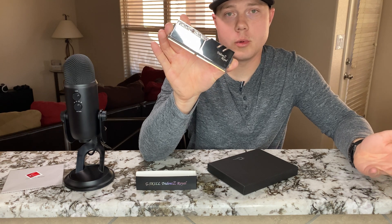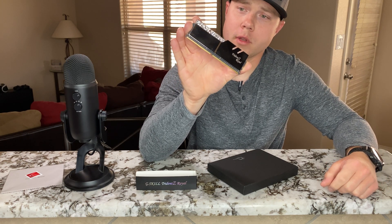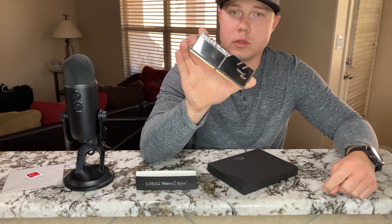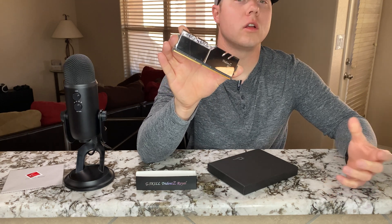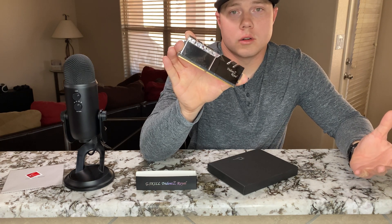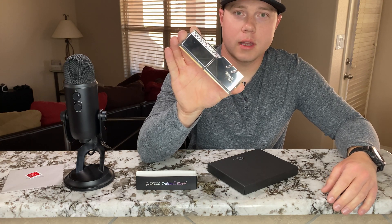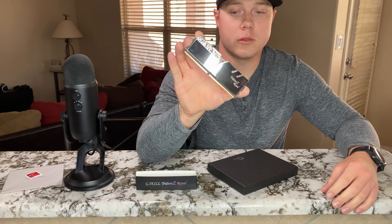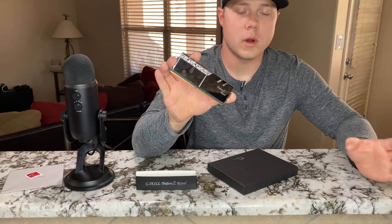I definitely recommend these modules. I prefer the silver right now due to the color of my build, but if you have gold in your build you'll want to look into the gold. The RGB looks amazing on it, and I highly recommend these to anybody looking for a good RAM module.